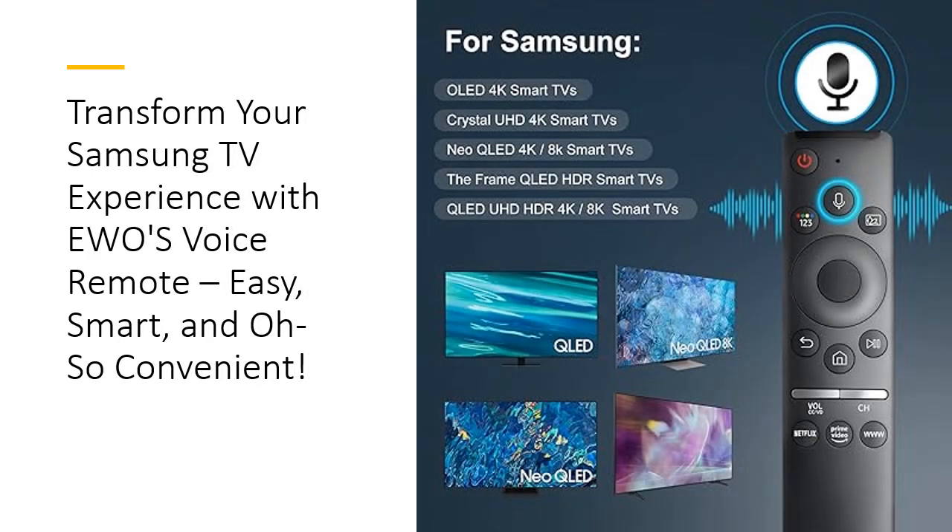Effortless pairing, instant control. Gone are the days of frustrating setups. EWO's Voice Remote offers easy pairing — just point, press, and play. Within seconds, it syncs seamlessly with your Samsung smart TV, eliminating the need for tech know-how. Whether you're upgrading your old remote or replacing a lost one, this solution saves you time and hassle.